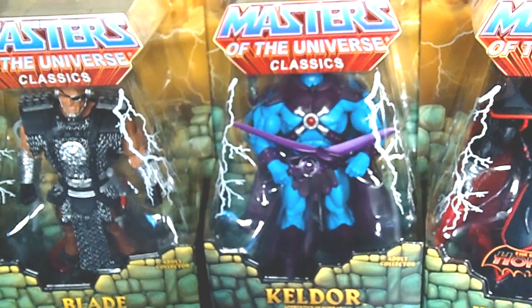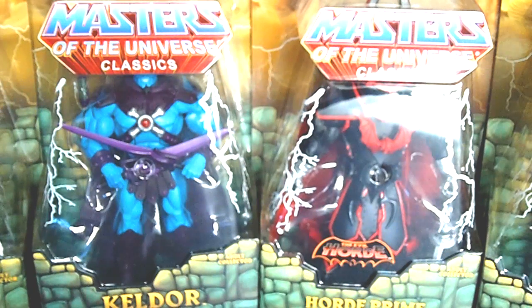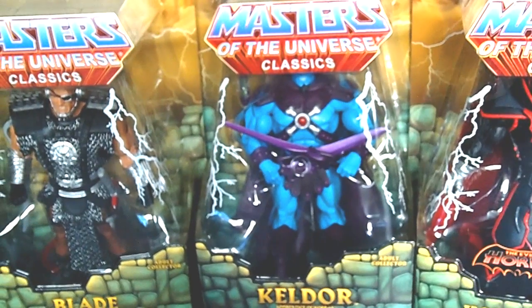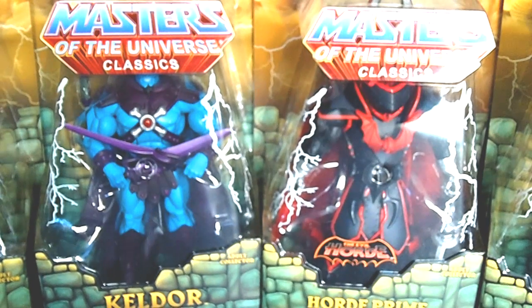Part three is going to be my comic book haul including variant covers. Guys and ladies, thank you all for watching — if you like this video please hit the like button, feel free to subscribe, and share this video with your family and friends. I hope you all had a great Free Comic Book Day. This is your girl Miss Toy Diva — can you dig those awesome Masters of the Universe Classics figures for ten dollar bills? Happy hunting, have a great day, and I'll see you on my next video!